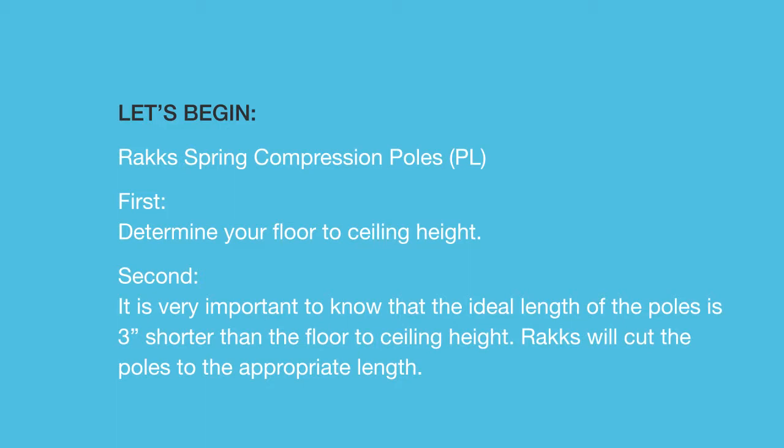First, determine your floor-to-ceiling height. It is very important to know that the ideal length of the poles is three inches shorter than the floor-to-ceiling height. RACS will cut the poles to the appropriate length.